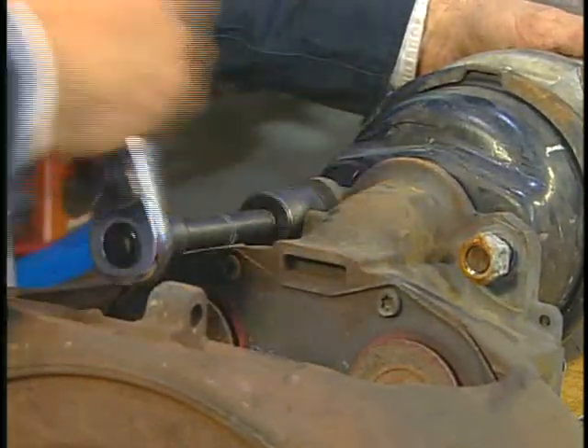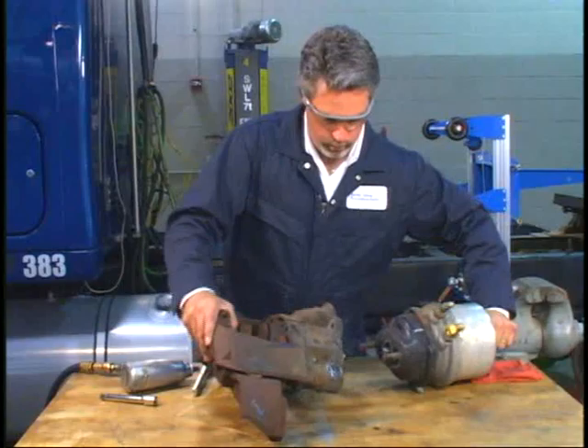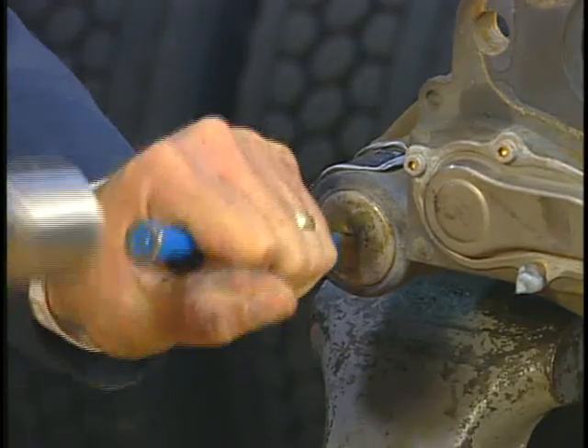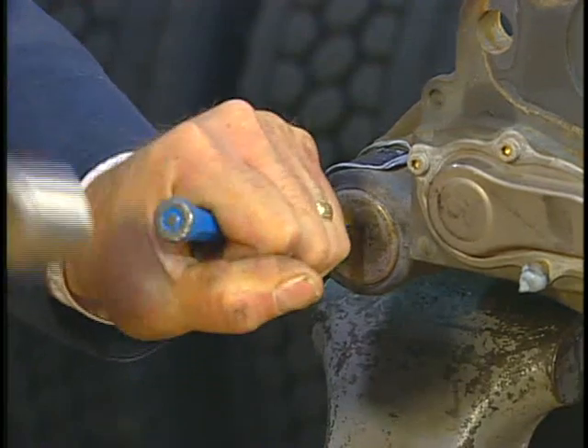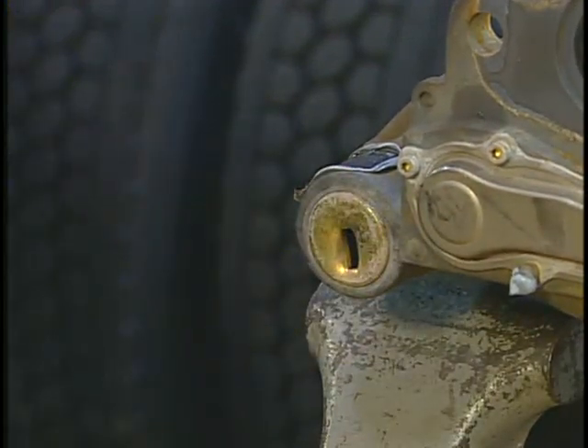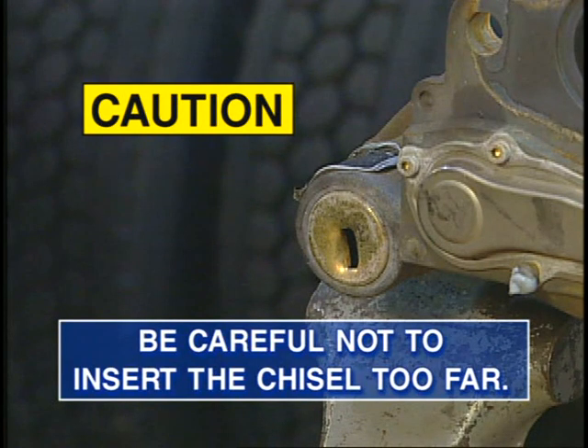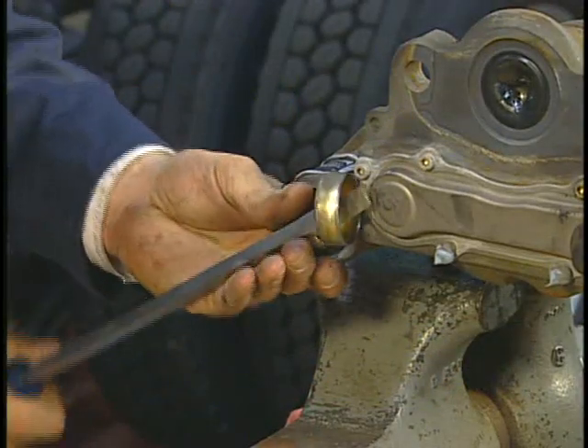With the caliper carrier assembly removed, remove the brake chamber. Next, use a chisel to remove the long fixed guide pin cover. Puncture the cover in the middle, as shown here. To avoid damaging the caliper, be careful not to insert the chisel too far. Then pry the cover off.